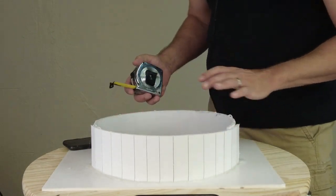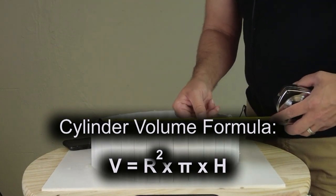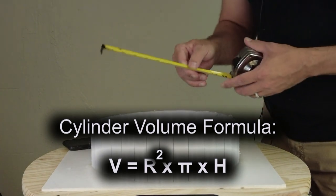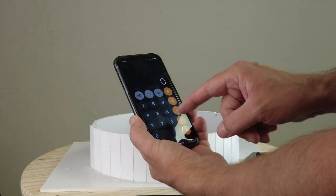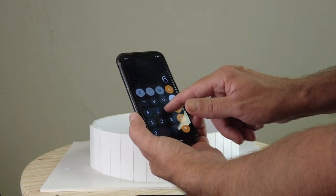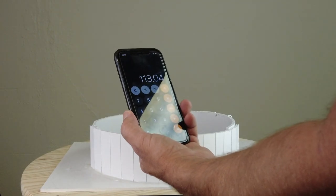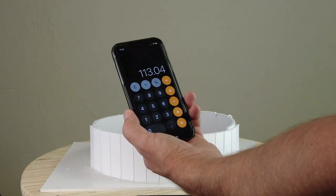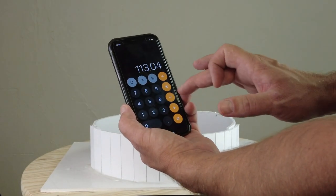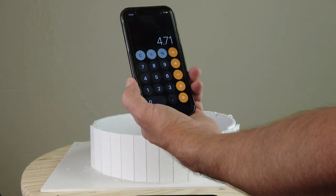Now we're ready to calculate our volume. We have a pretty symmetrical circle, so we're going to use a volume formula for a low cylinder. This is about 11.75 inches across, so we'll round up to 12 inches. Radius is 6, so: 6 × 6 × 3.14 × 1 inch depth = 113 cubic inches. The density of our silicone is about 24 cubic inches per pound, so 113 ÷ 24 rounds up to 5 pounds of liquid silicone needed.